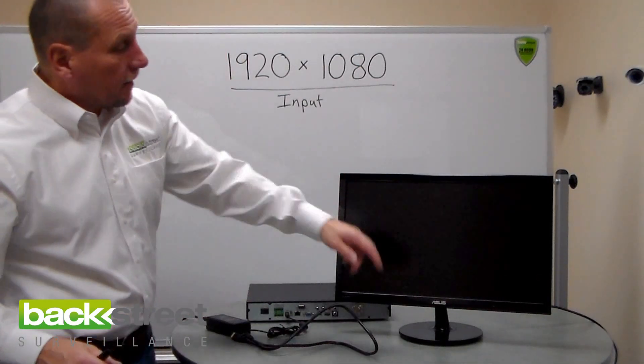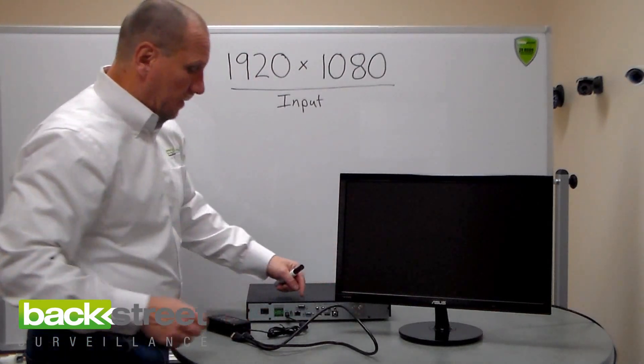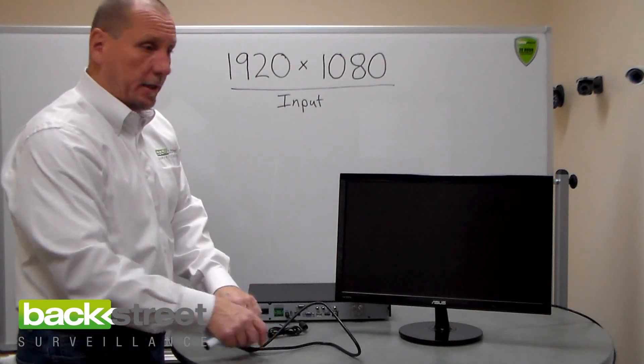Plug the VGA cable in, turn everything back on, and the monitor will come up with the screen. Now you can go into the DVR and tell it to use the HDMI port, and then you can plug the HDMI cable back in.